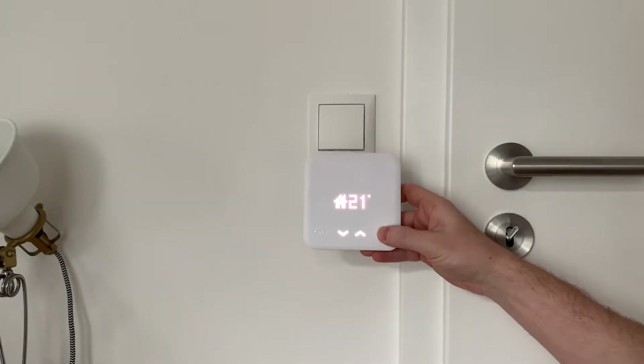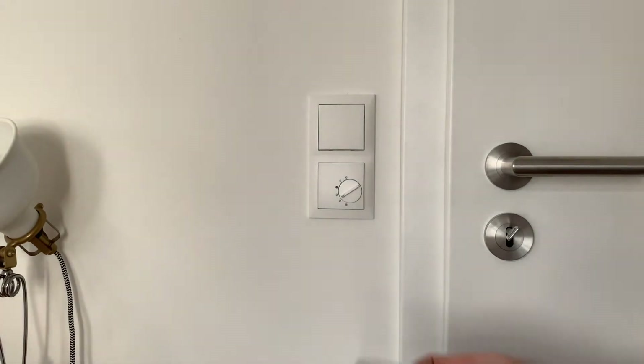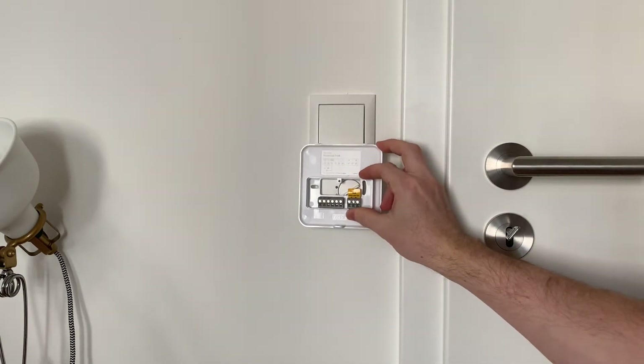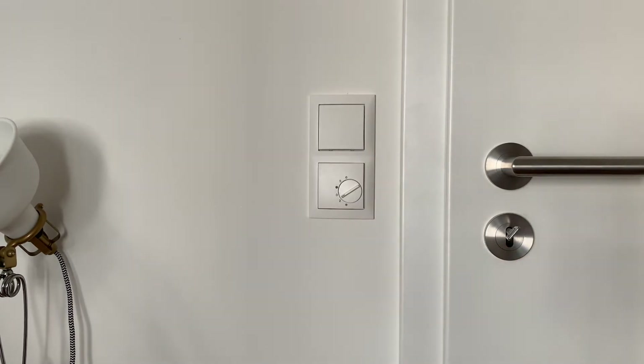The Tado smart thermostat is great at controlling underfloor heating. It's however not optimized to be mounted on a frame of a standard light switch. If you would just mount it with the regular holes on the back plate of the device, it would sit somewhere centered and overlap parts of the light switch on top. I did some minor tweaks to make sure it nicely sits on the frame, and in this video I'll show you how.